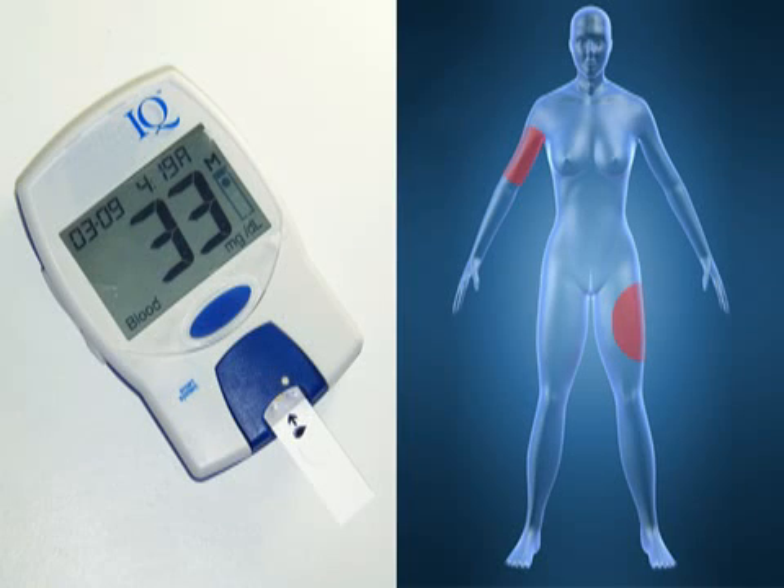If you are uncomfortable with frequent finger pricks, you may want to try one of the new methods for blood glucose testing approved by the Federal Drug Administration. One of these is a glucose meter that tests alternative and sometimes less painful sites like the upper arm or thigh.